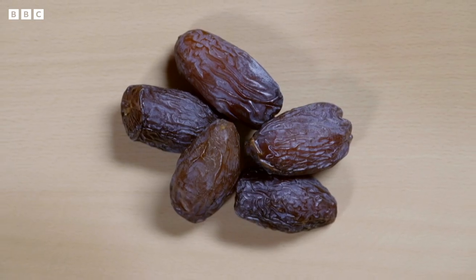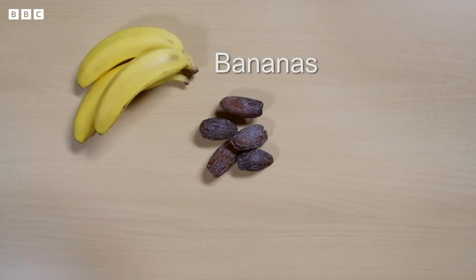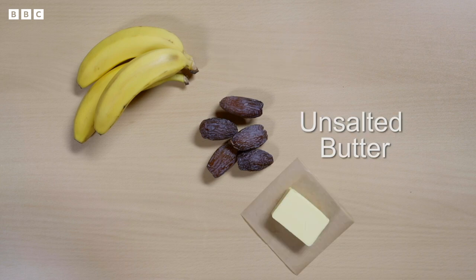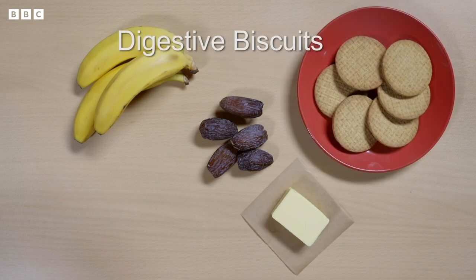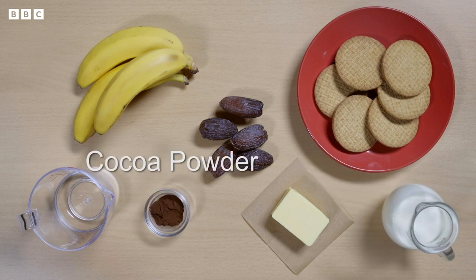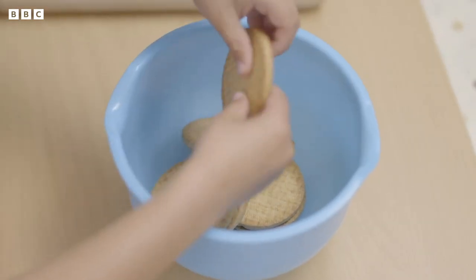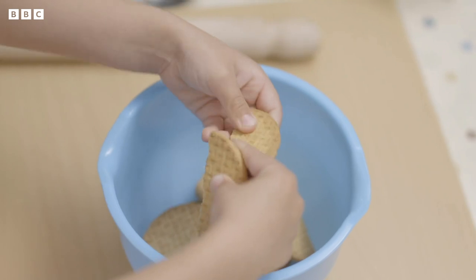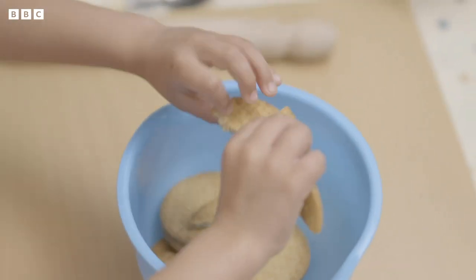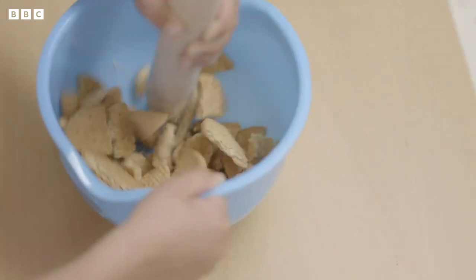Because dates are one of the main ingredients in Sonny Mac's recipe. As well as dates, you'll need bananas, unsalted butter, digestive biscuits, warm water, whipping cream and cocoa powder. What's first? I will be breaking these biscuits up. Break them into small pieces, then carefully bash them with the end of a rolling pin until they look like crumbs.